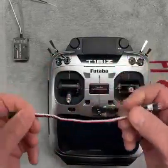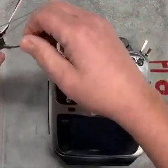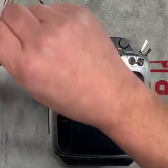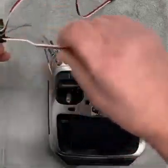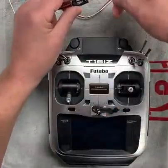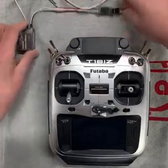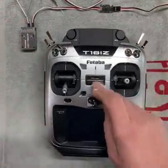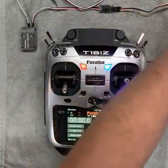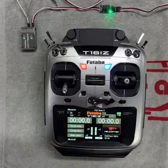The next step is to get this plugged into the CGY and the ESC. This end, as I've previously mentioned, goes into the CGY — it goes into the SBUS2 port. And then the other end goes into the telemetry port of the ESC. Again, be very mindful of the polarity of the wiring. Go ahead and turn the transmitter on, then go ahead and plug the battery in on the model.